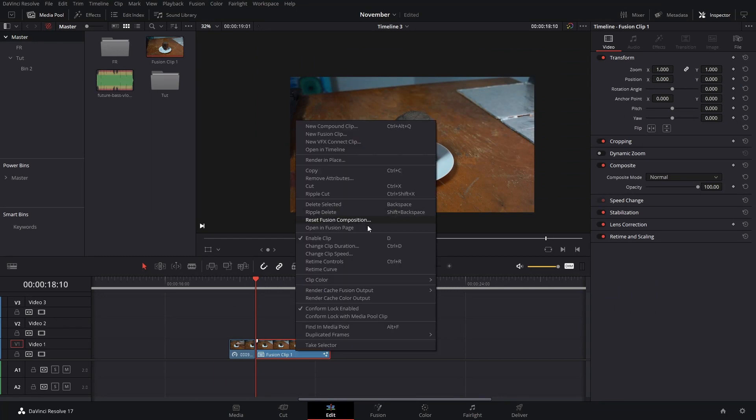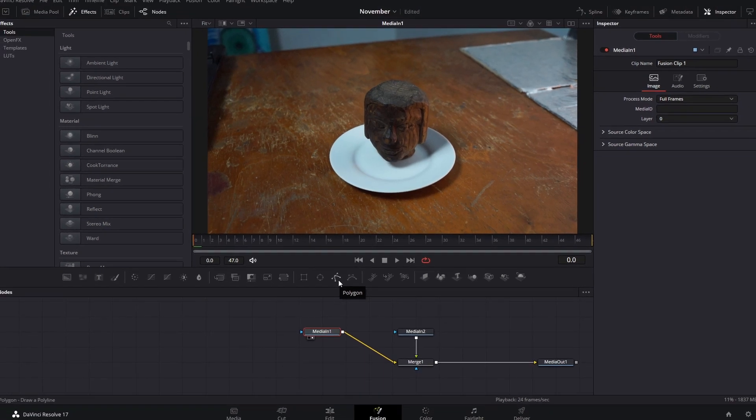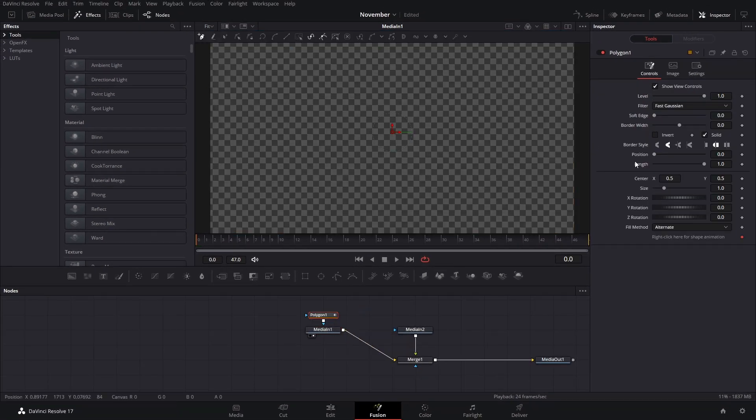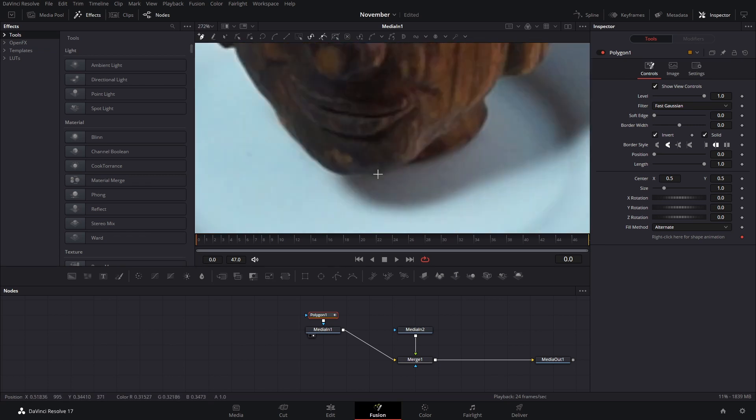Here we're going to right-click and open this in Fusion. The first thing we're going to do is create a mask that's going to work for both of our objects. Here we're going to use a polygon and we're going to invert this so we see it on screen, and we can try to make these without too many points.